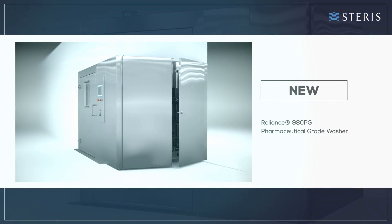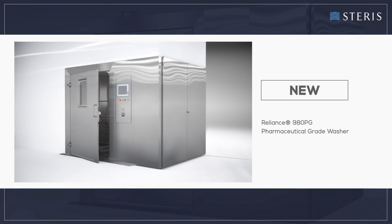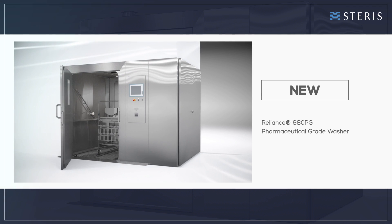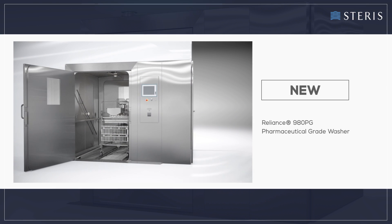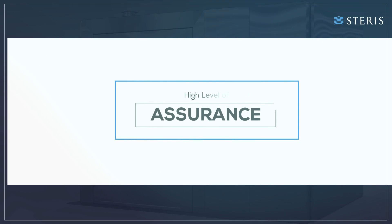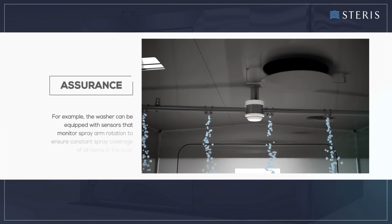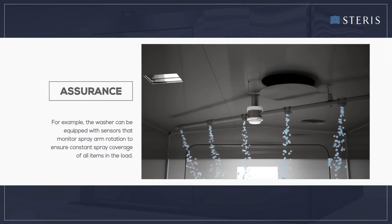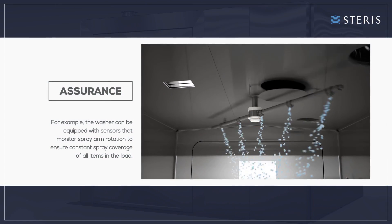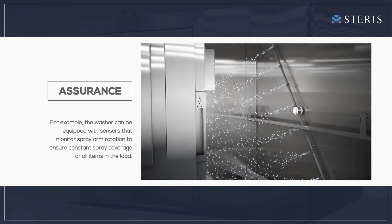This advanced washing system offers several innovative features that help deliver consistent cleaning results in applications where good manufacturing practices apply. For example, the washer can be equipped with sensors that monitor spray arm rotation to ensure constant spray coverage of all items in the load.